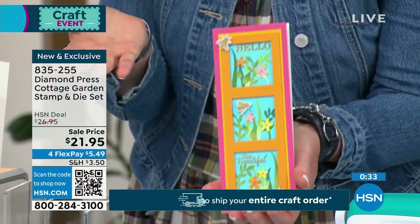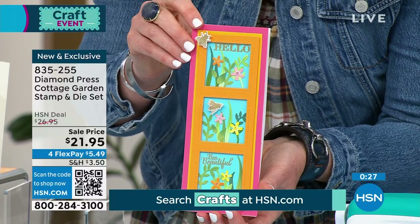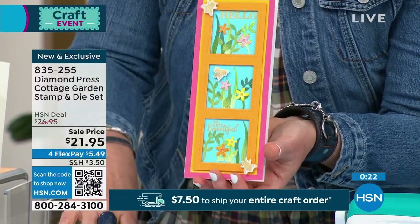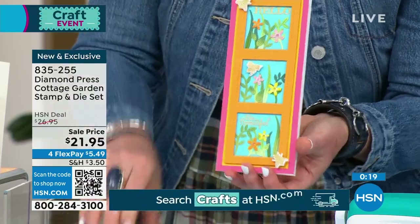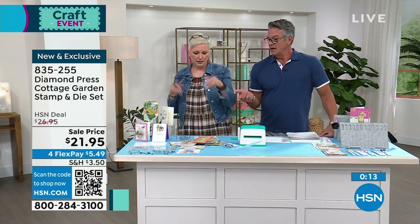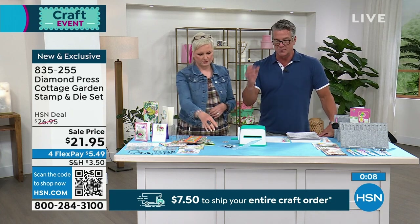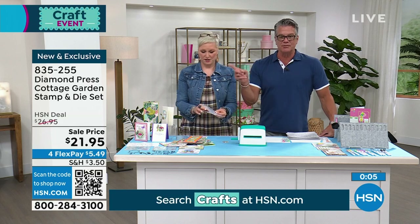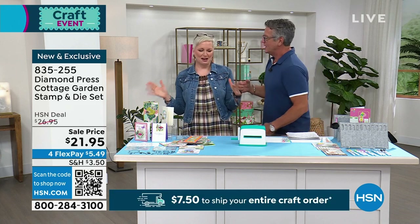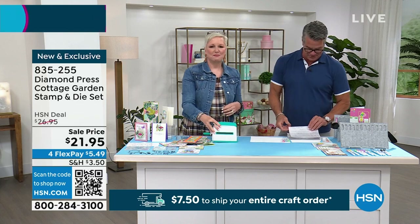If you want to pre-order, item number is 835-255. Get some snails and mushrooms in your life! It's not always flowers — sometimes it's frogs and toads and that kind of thing. If you bought this, you're already halfway to free shipping at $7.50. This is one of the host's picks for the show.